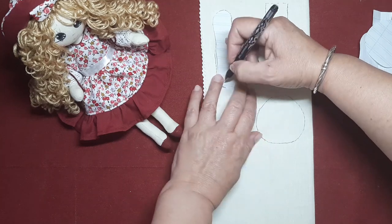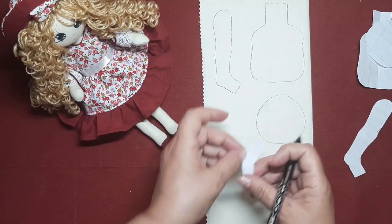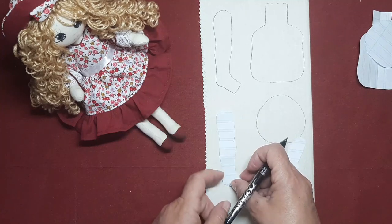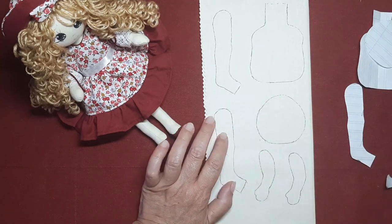No sé, al final nos hemos puesto un poco de acuerdo y vamos a ver lo que sacamos. Vamos a poner aquí la otra piernecilla. Pues ahora ya le voy a poner unos alfilerillos y ya me lo llevaré a la máquina.